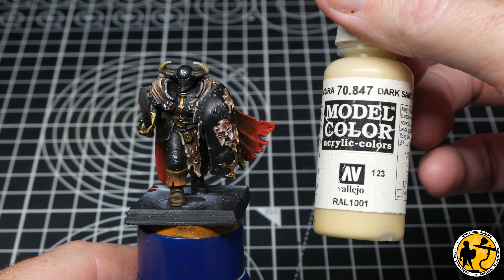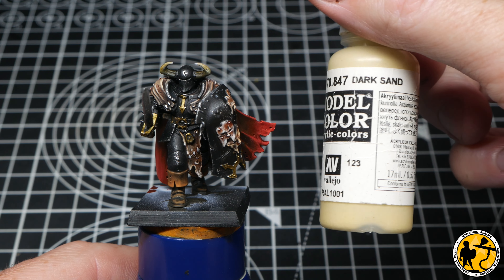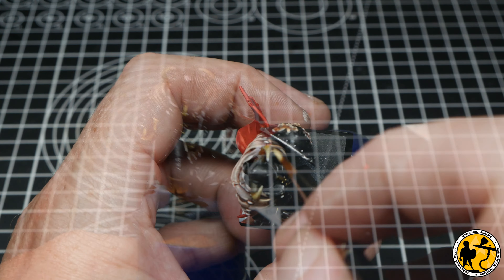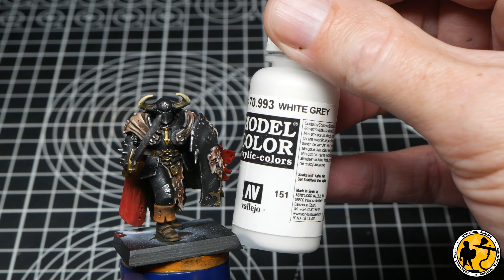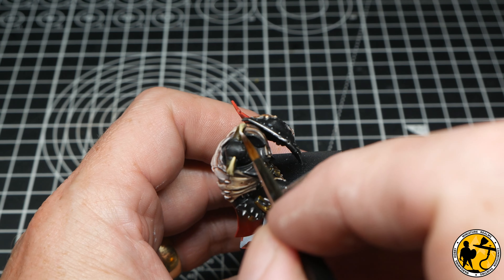Next I grabbed some Model Colour Dark Sand to give a very subtle highlight to the top layer of the horns, then followed up with White Grey just on the very tips.